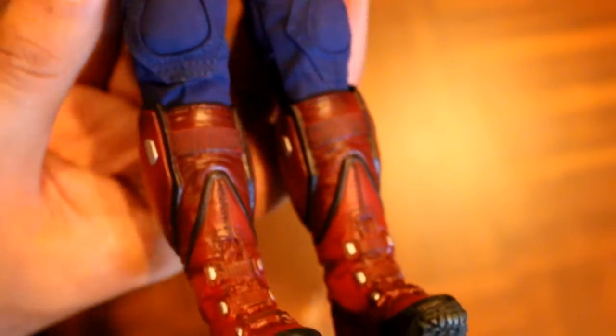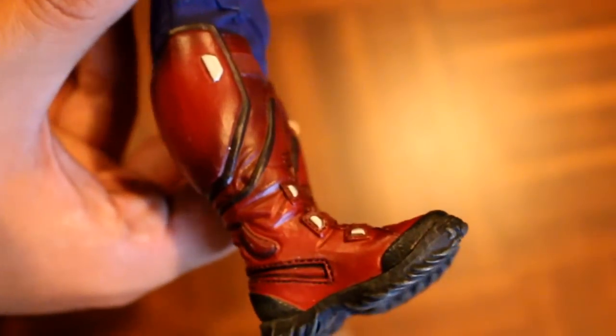Now the boots, which look great by the way, do not feature an ankle joint.